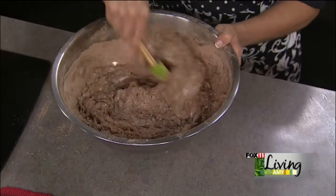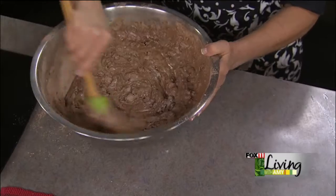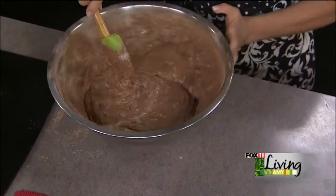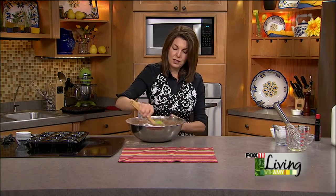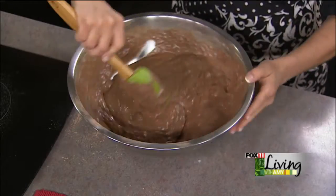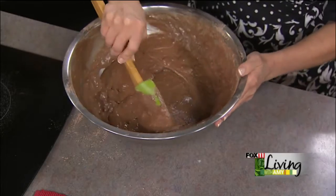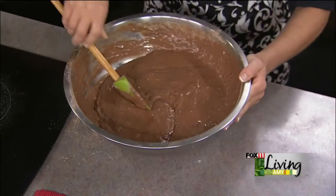The batter comes together — it's a little bit thick, but that's okay. These are moist as all get out and they are delicious. Most muffin batters you need to bake right away — you can't really make the batter ahead and refrigerate it. Stuff happens with the flour. So once it's mixed, we're going to get it right into our muffin cups.